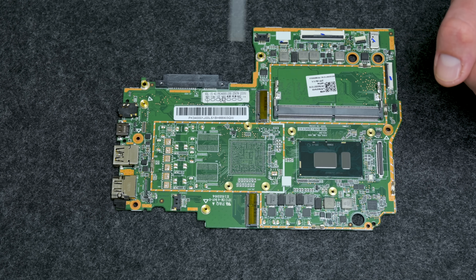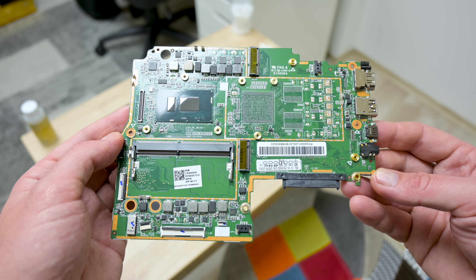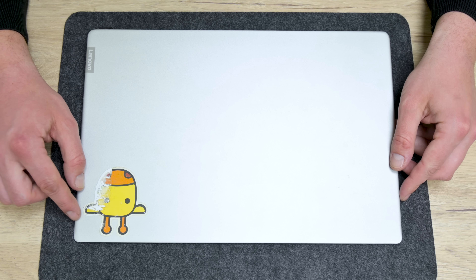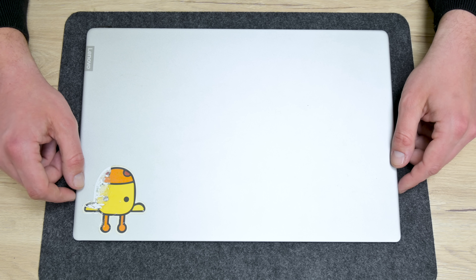Except one thing — this machine will be much better if there was a dedicated GPU. After I finish with the motherboard, I move to the top case, or the lid.